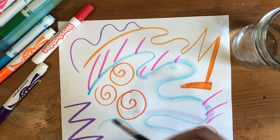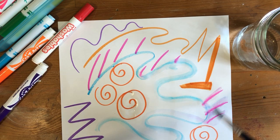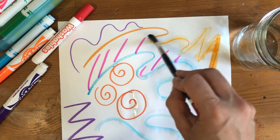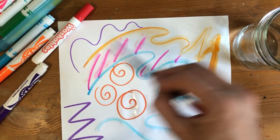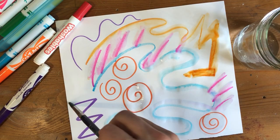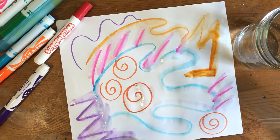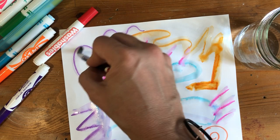Wow, and turn into like watercolors! So notice that I dip my brush in the water every time I change colors on my paper. So I went from the orange, now I'm gonna wash my brush out and go on to the pink, and then I'm gonna rinse my brush off and go on to the purple. So every time I change colors, I rinse off my brush to make sure I am keeping the markers from mixing with another color.